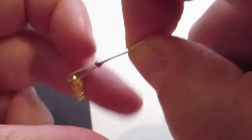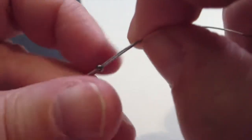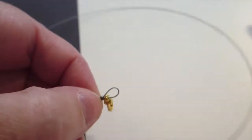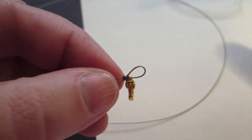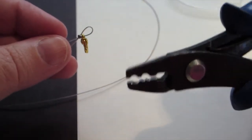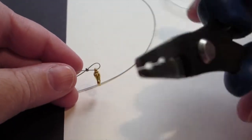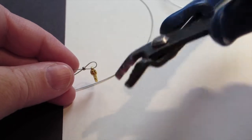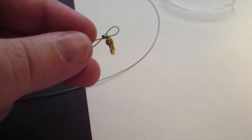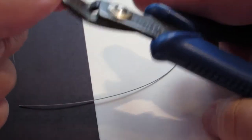You don't want it super tight — you want to be able to have the lobster claw clasp so that it can move around. I probably should have made this one a little bit tighter. Then you take your crimping pliers, which are these funky looking things, and you place the bead in. You'll have to check the blog description on how to use crimping pliers for a little bit more detail.